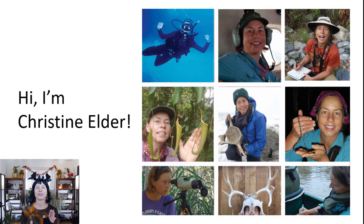In case we haven't met — I'm Christine Elder, a naturalist, environmental educator, and biological illustrator. My favorite thing to do is teach people how to draw and use nature sketching and journaling as part of a process to understand nature in a deeper way and have more empathy for the natural world.